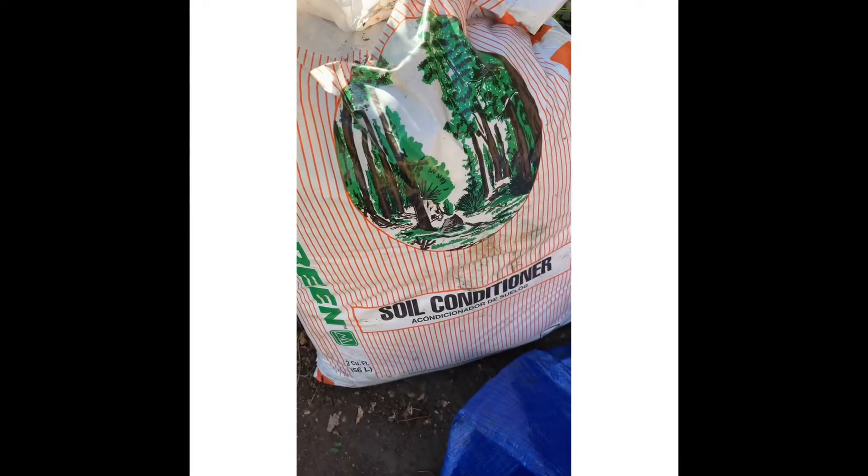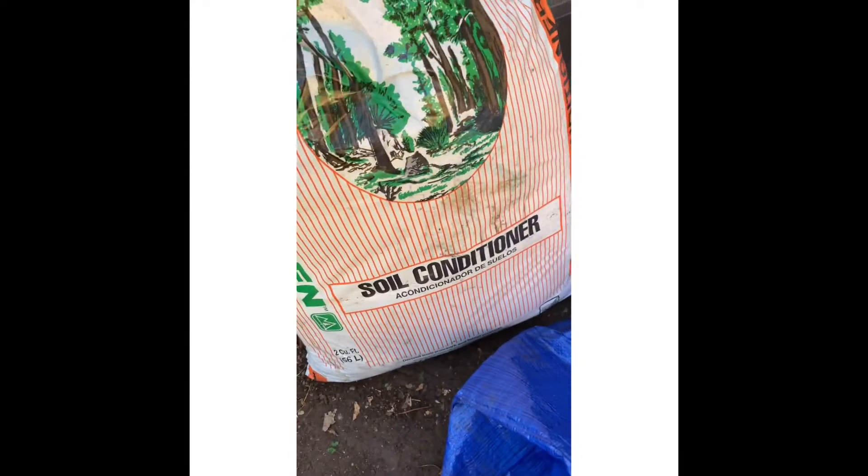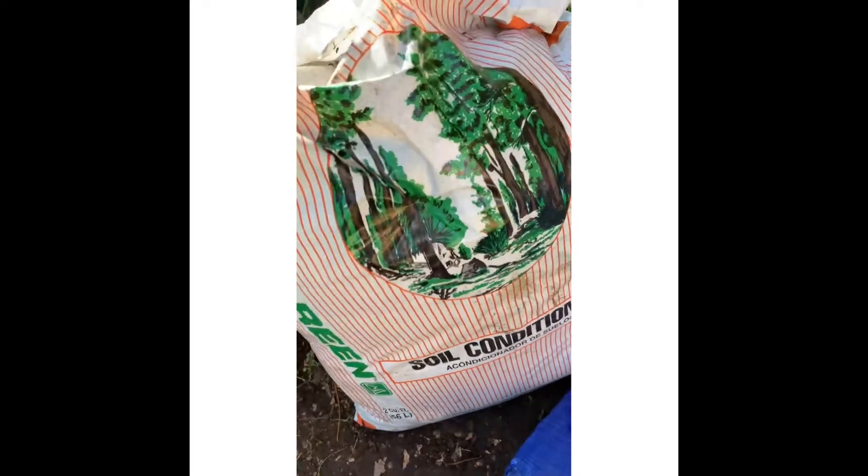Now I have my soil conditioner. Soil conditioner is used to make your soil more fluffy, that way it's not too compact.